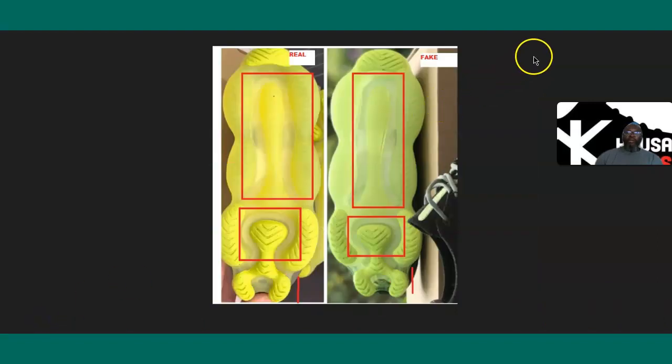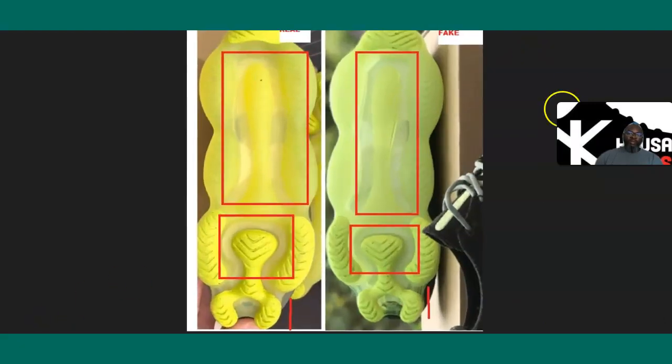The very last picture is the bottom. First of all, they don't even have the same colors — they messed that up big time. The front side sticks out a little more on the authentic. In that clear area, you can see through on the authentic, but on the fake it's foggy and clouded.